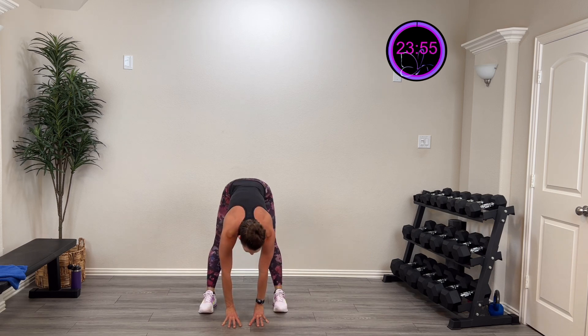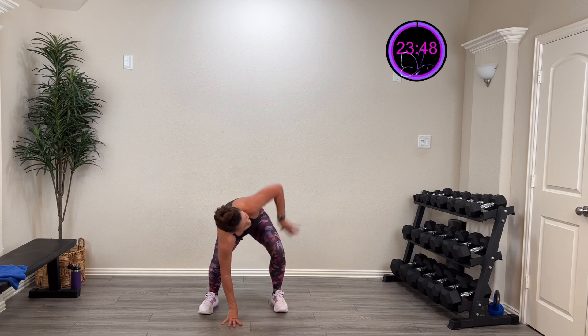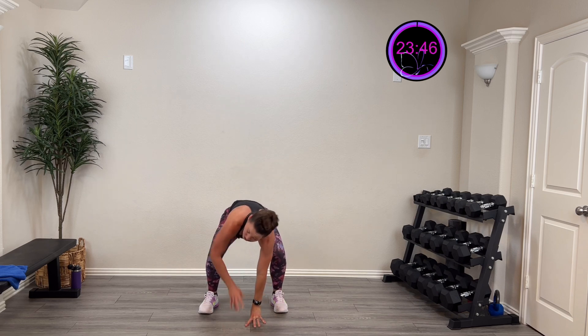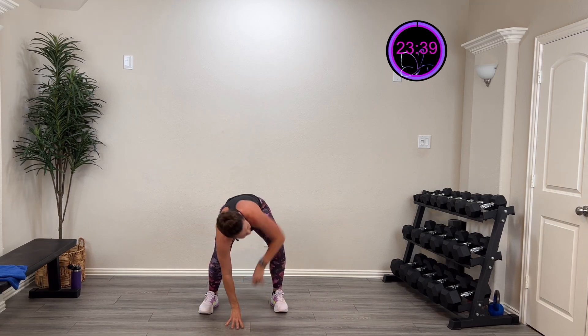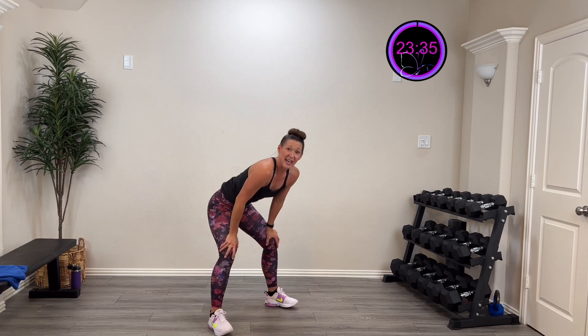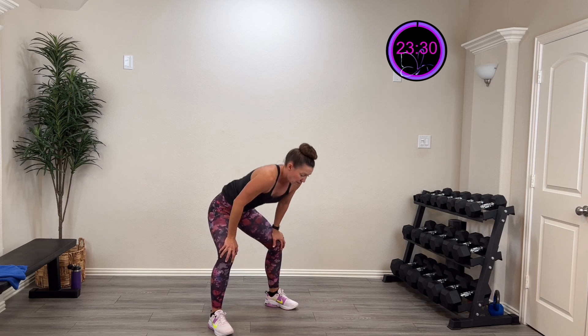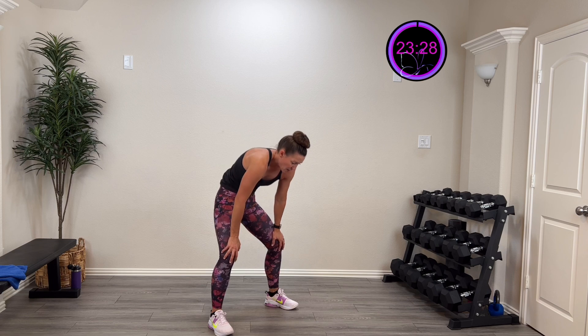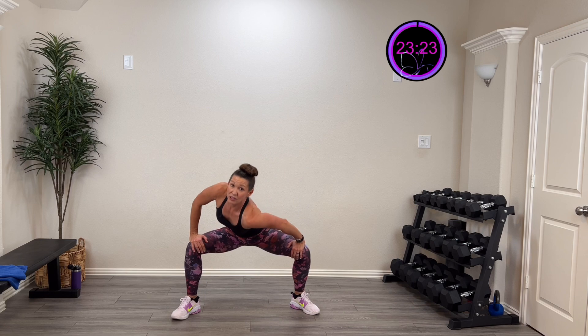Stay low and try to straighten those knees. Two more, last one. This time stay low and twist open, unlocking that thoracic spine, rotating up towards the ceiling. Nice good twist. One more on the new side. Then take those hands and put them right there on those knees, opening up those hips and driving that shoulder to the opposite knee.